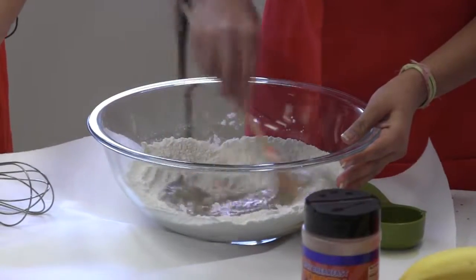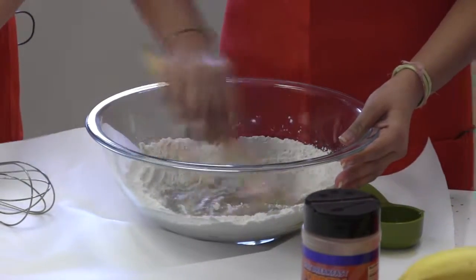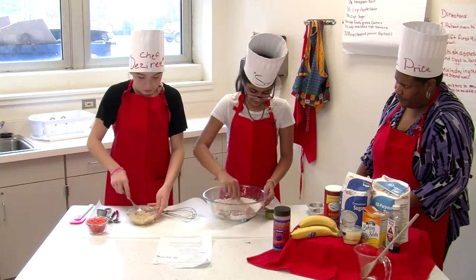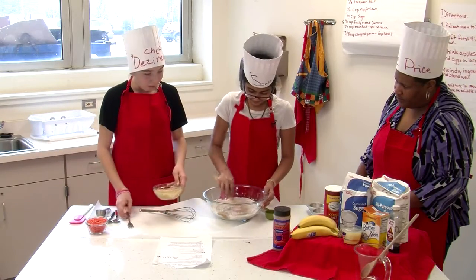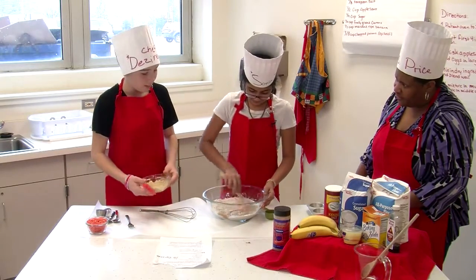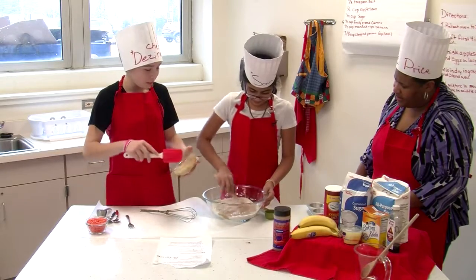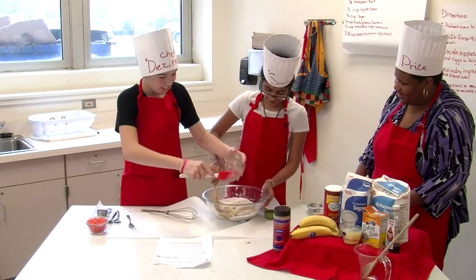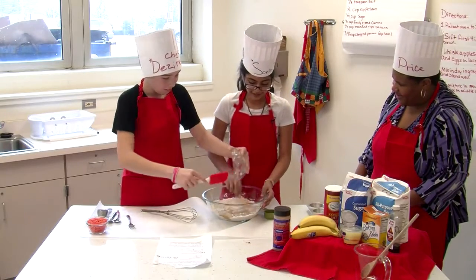Desiree, what's your favorite fruit and your favorite vegetable? Well, I like a lot of different fruits, but I think pineapple is my favorite. Pineapple is your favorite? And then vegetables, I like carrots. Okay, and what about you, Sonia? My favorite fruit is mango, and I love carrots.